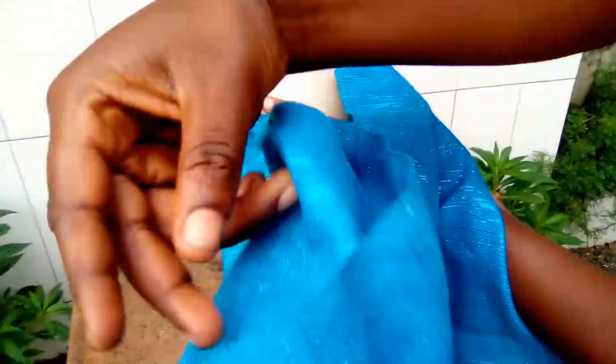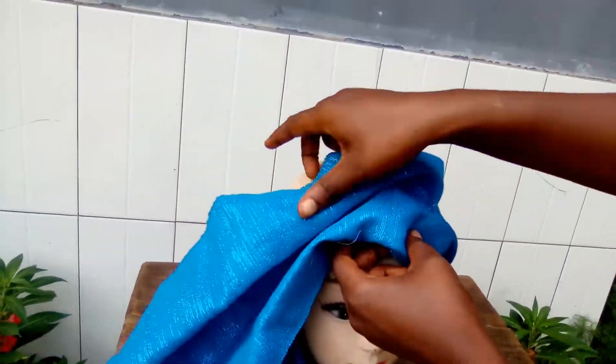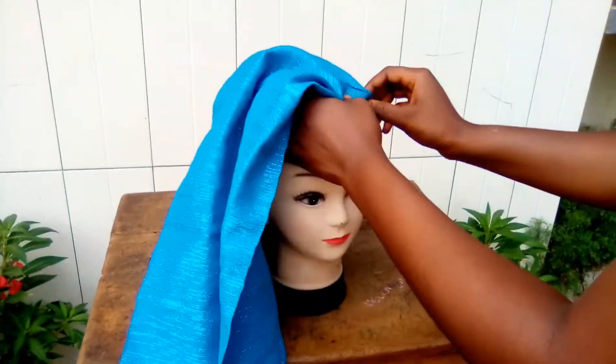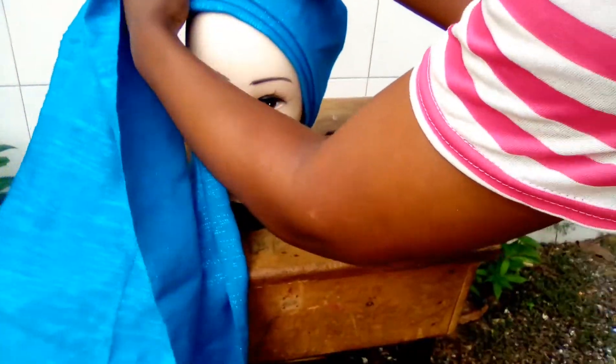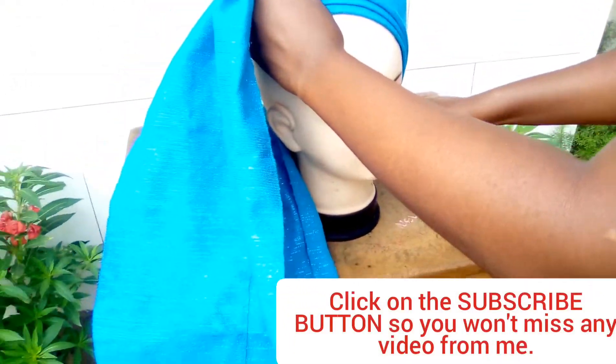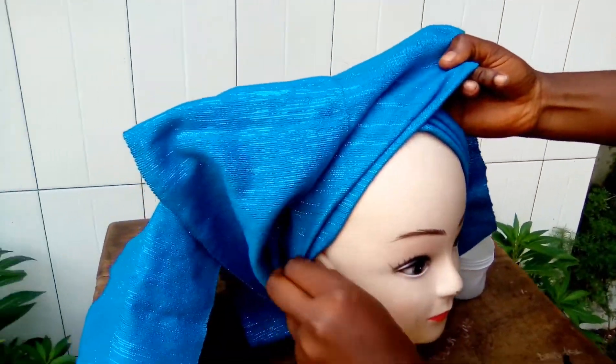You can make eight pleats depending on how big or long your gillet is. Since my gillet is just two pieces joined together, I just made three pleats. Then I place it at the back of the head — that's if you're going to tie this on your client's or your mother's head. You place it at the back of her head first before arranging your pleats.